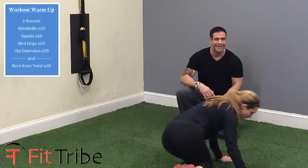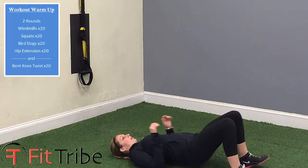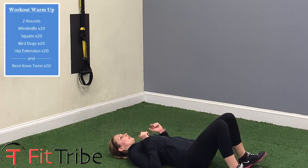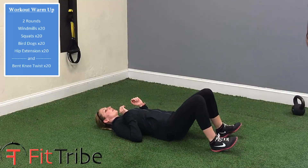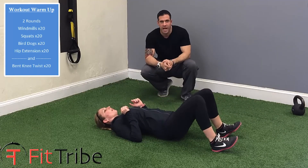She stays very tight through the whole activity. Now hip extensions — she's going to drive through her heels, squeezing her glutes at the top.